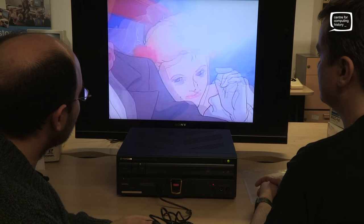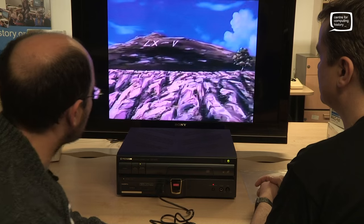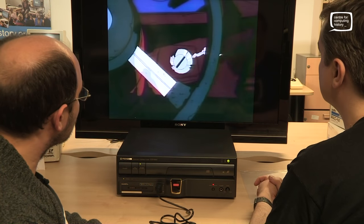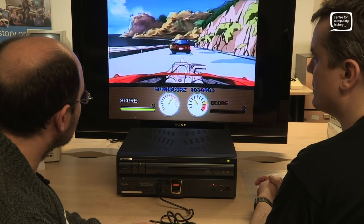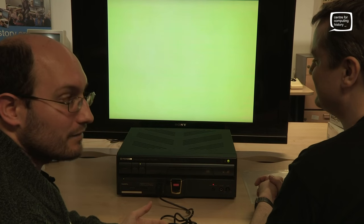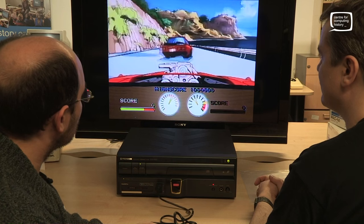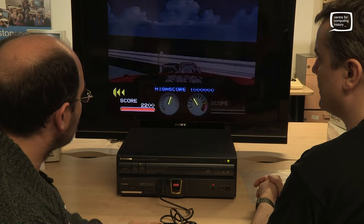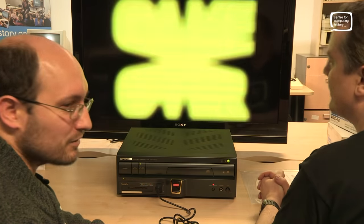It doesn't actually help the gameplay much — it's effectively the same quick-time events. I've always been terrible at quick-time events. It gives you the prompt down there, but to make it trickier, it randomly flips the video horizontally so it's not always the same direction. I think they do that by having two separate copies of the video. All it is is pressing the button on the joypad at the right time, and if you miss you get a little cutscene. It's about as far as I ever get in this game.